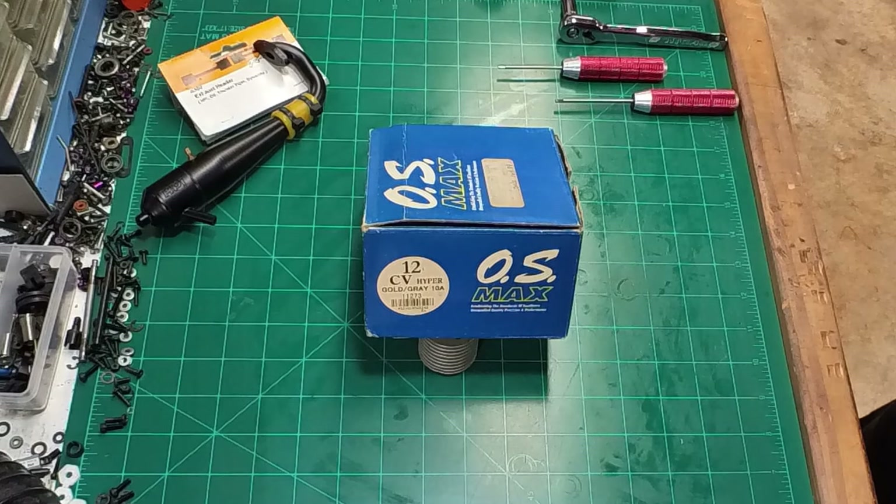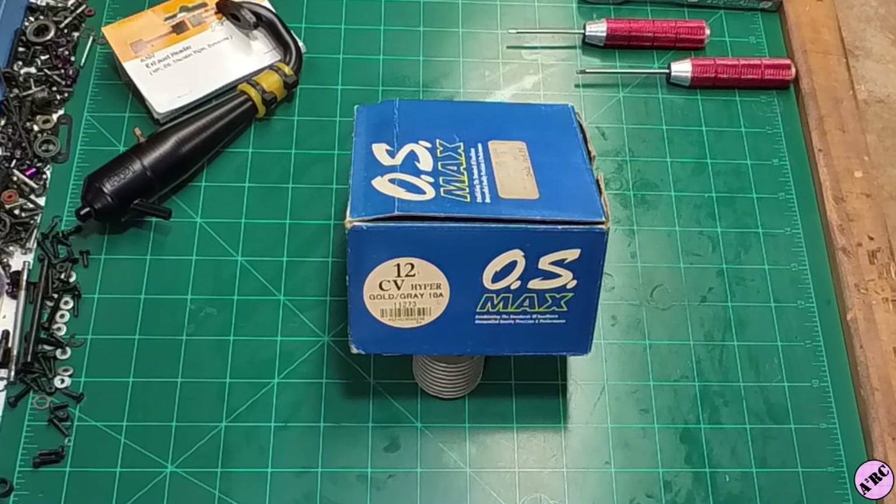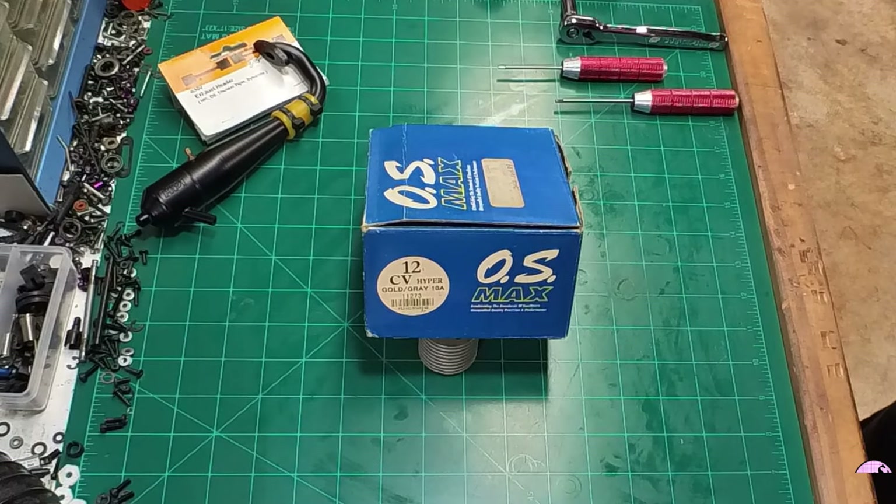Hello and welcome back to another episode of Advanced RC Adventures. A2RC here. This is a channel where we investigate, explore, build and explain, upgrade and advance nitro RCs to another level. Come start a new adventure with me.